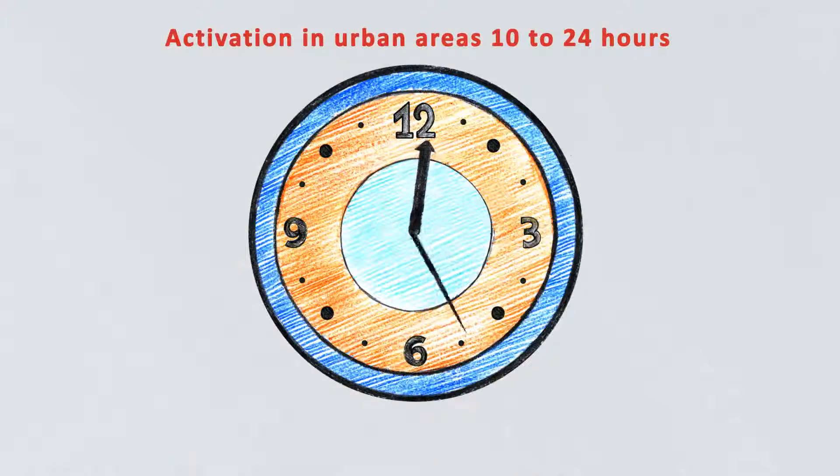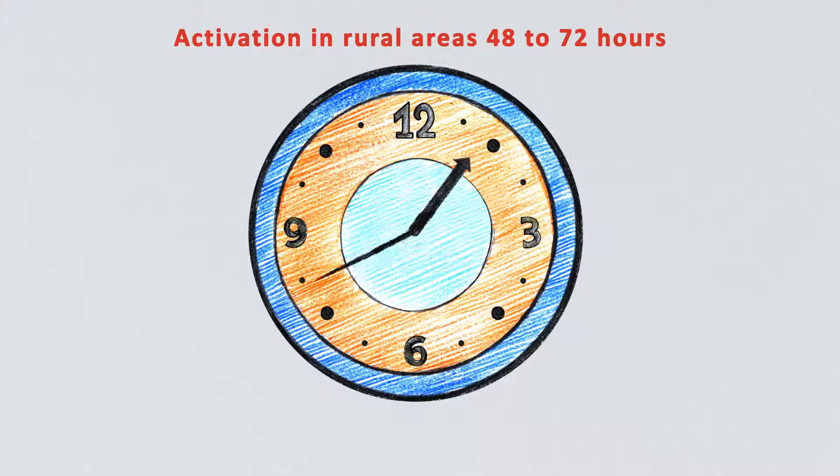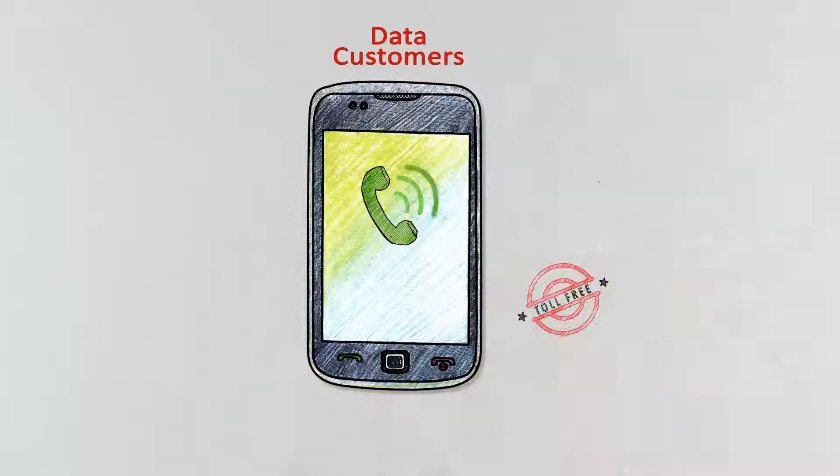Activation in urban areas will be done within 10 to 24 hours. Activation in rural areas will be done within 48 to 72 hours. Data customers have to dial toll-free number 18002000024 from an alternate number for their data service activation.